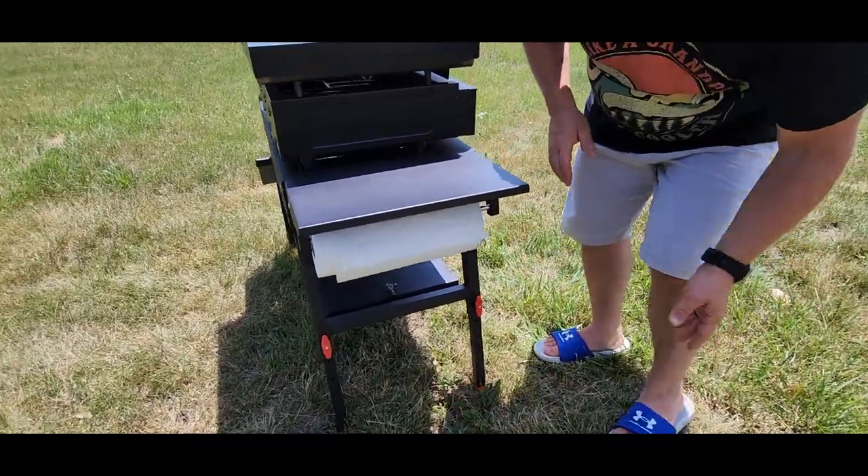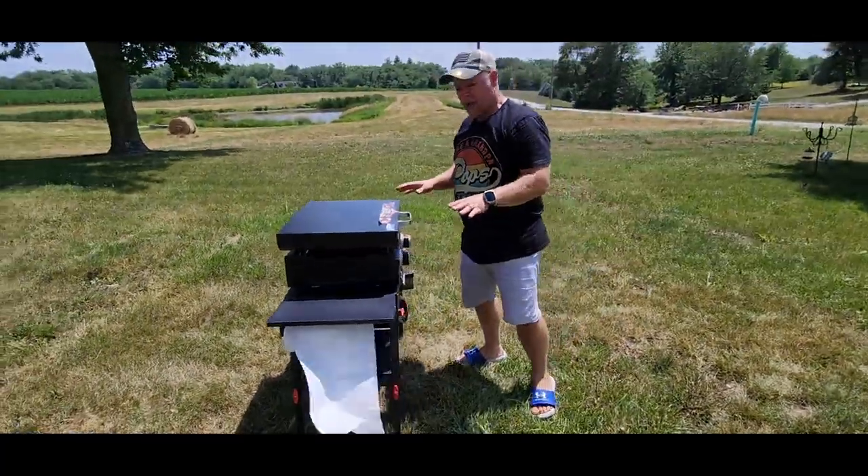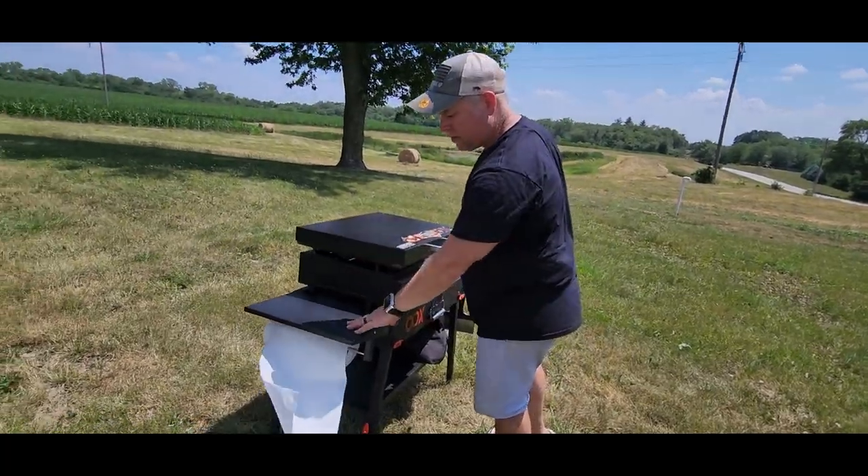Over here we've got our paper towel holder. Everything's set up and good to go. What I really like about this is having the shelf on the left hand side.